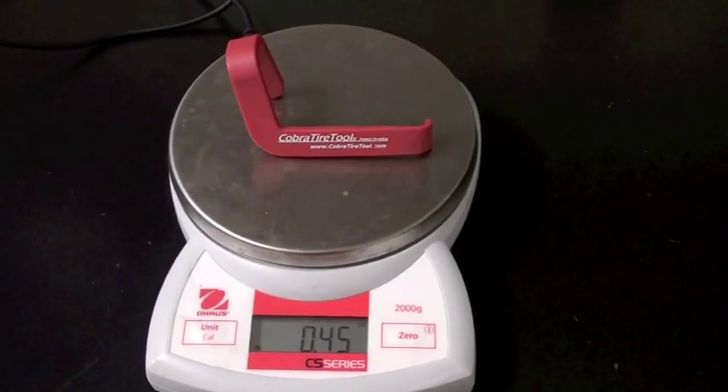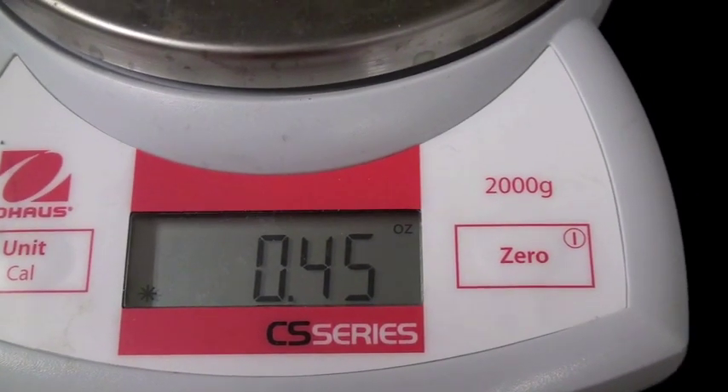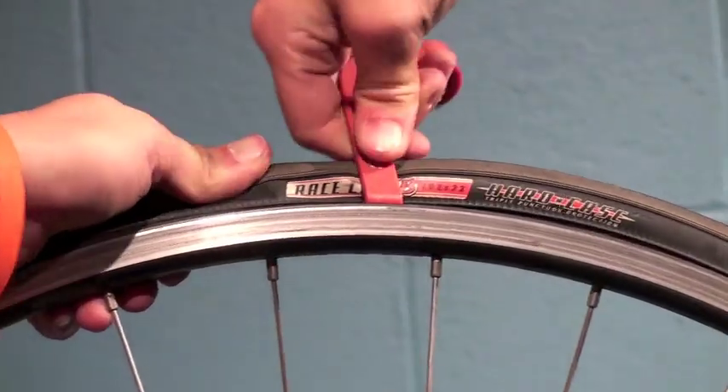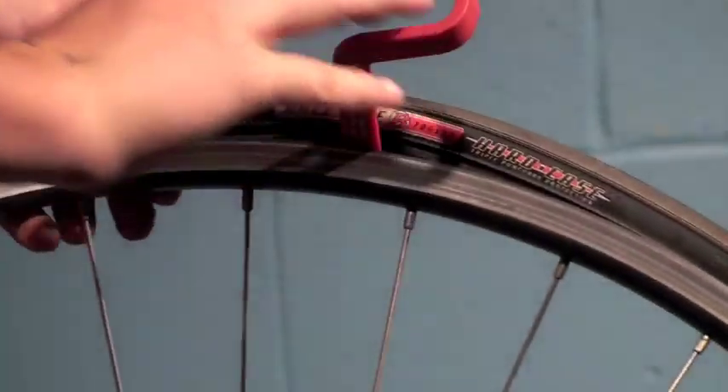The Cobra Tire Tool will fit into any under-the-seat tool bag or jersey pocket and weighs less than half an ounce. You do not need to have strong hands to operate it, and it's guaranteed for life against breaking.